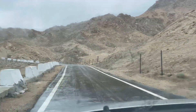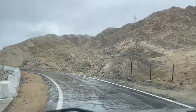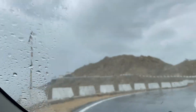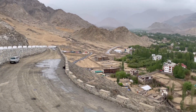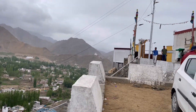Now we are coming to the Choklamathar Shanti Stupa. The street is on the Leh market. We are parking here. We are coming to the Shanti Stupa.